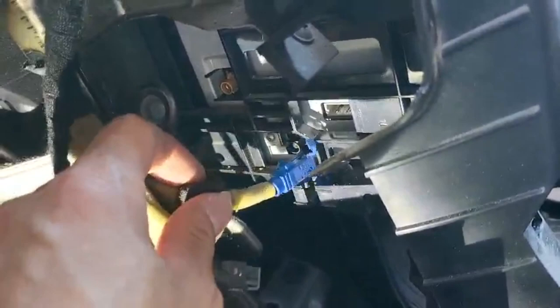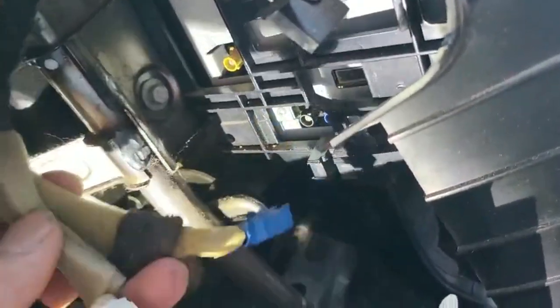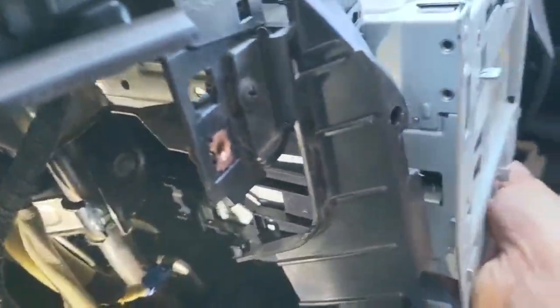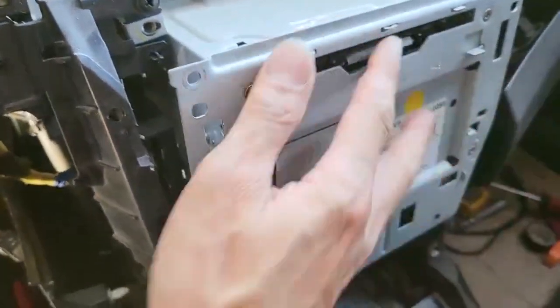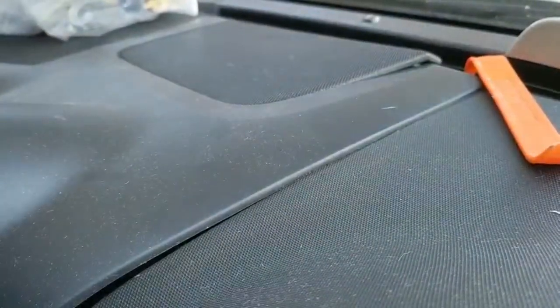Now the head unit is exposed. I forgot to mention — we need to remove the blue connector on the side as well, next to the white cable for the antenna. On this side, remove the white, blue, and grey cables on the left side before sliding the head unit out. After removing the four screws on the front, you can slide the head unit out easily.